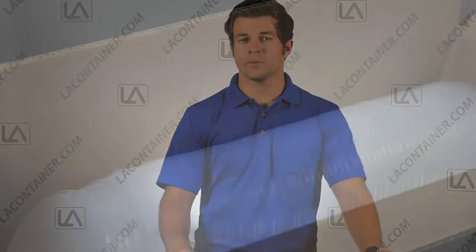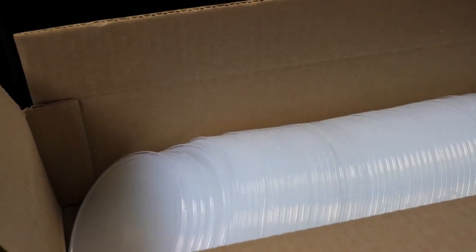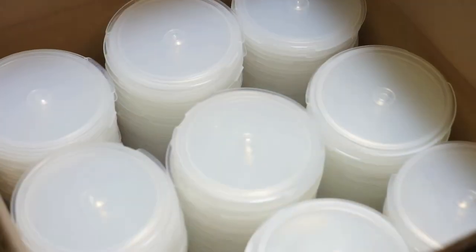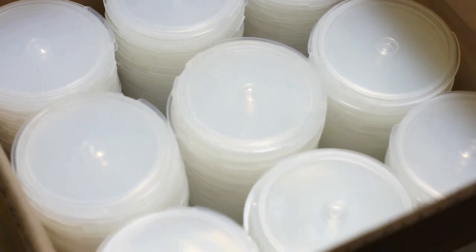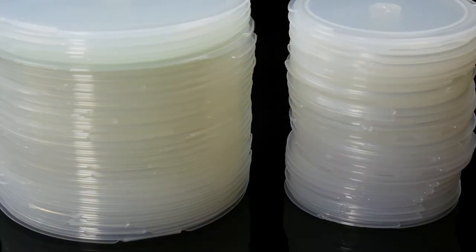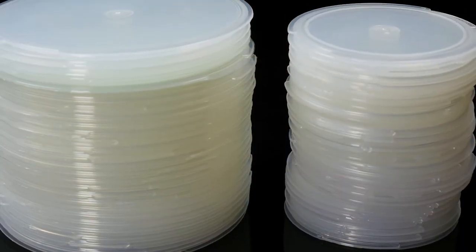Thanks to their lightweight and flat design, Disccons are ideal for anyone looking for an inexpensive yet secure way to transport and store their discs. From professional mass-quantity disc duplicators shipping thousands of discs to a customer, or to a kid trying to bring his favorite DVD on vacation, Disccons are a great packaging option for anyone trying to save space when packaging their discs.